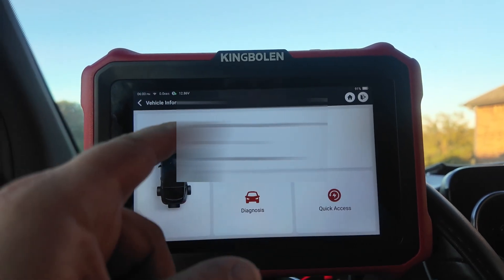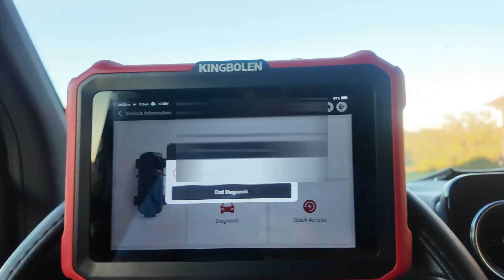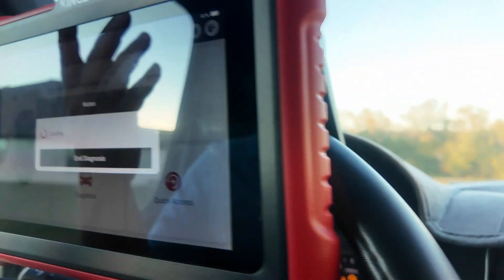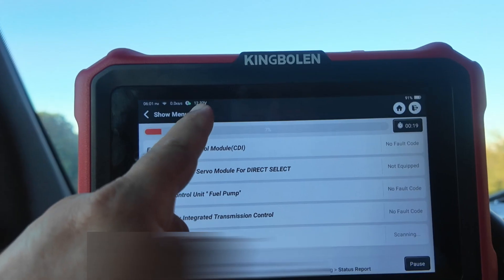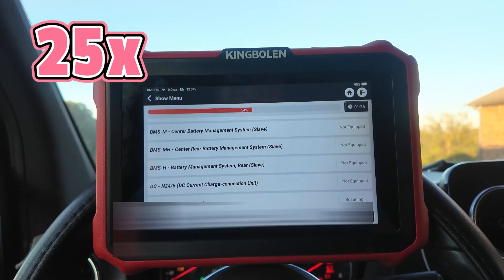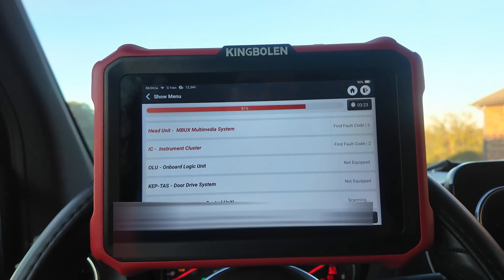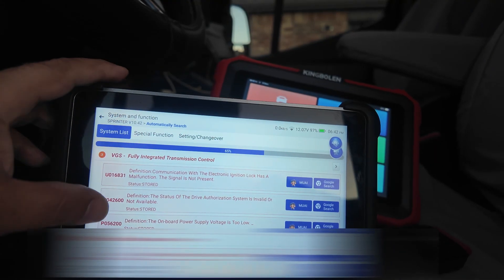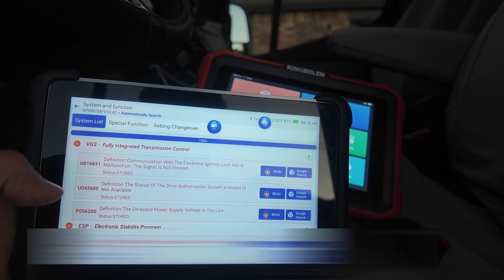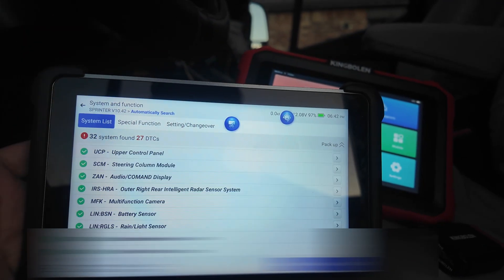We're connected to a Mercedes. I did the Intelligent Diagnosis and let's hit diagnose — this is how easy it is. Just make sure your ignition is on, and on certain vehicles the engine has to be running. The voltage is shown right there. On my vehicle I had unplugged the sound generator — when you put it in reverse it makes a beeping noise. We ended up with 32 systems and 27 DTCs, or diagnostic trouble codes.